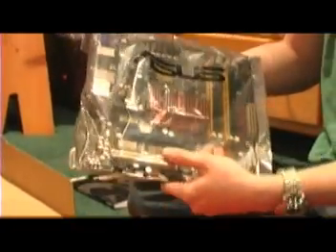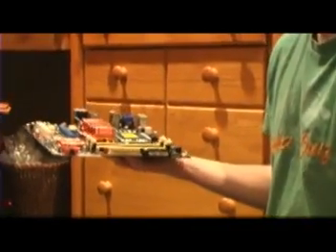This is an anti-static bag that the motherboard comes in. Anti-static bags are static-proof on the inside but not on the outside, so don't depend on resting your motherboard on this bag for grounding. Make sure you're not on a carpet floor, and if you are, use a mat like this, or work on a wood desk or even a piece of cardboard.